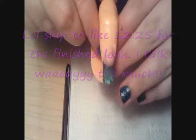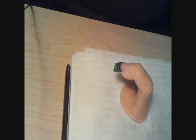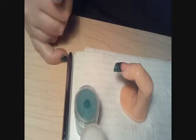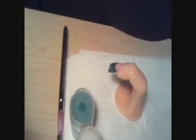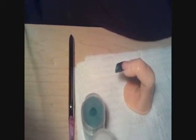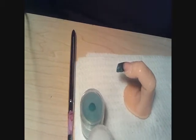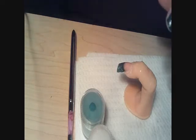My nail is filed and buffed, nice and smooth, and I'm going to attempt 3D nail art for the first time. A couple months ago I was just playing around with my cousin — I actually got her into doing acrylics — and we were just messing around one day. She made a cute little flower, and I made this ugly little pumpkin thing around Halloween time. But I see all you ladies doing these gorgeous flowers and bows and things like that, so I want to try to do a flower.